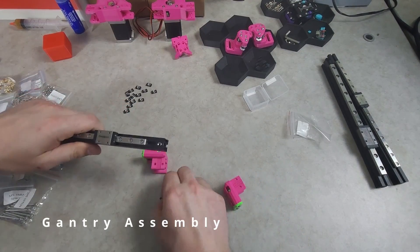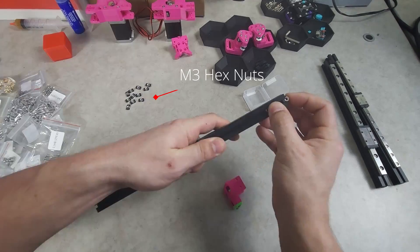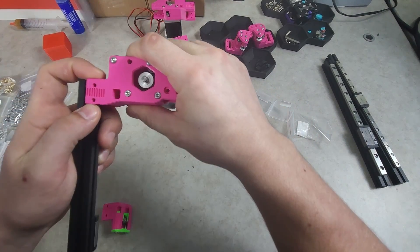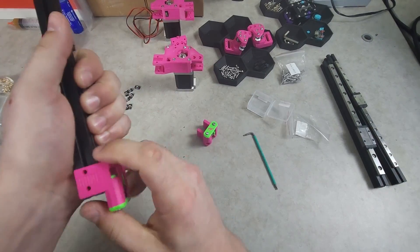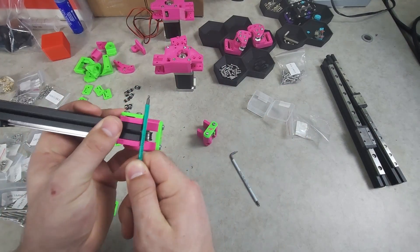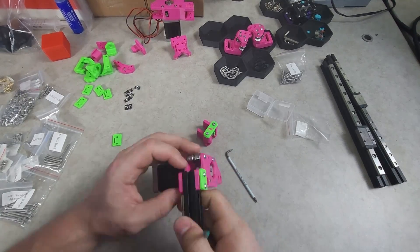Two top and two bottom M3 nuts are then inserted to each end of the Y extrusion. The extrusion can then be inserted into the respective front idlers and motor mounts, and secured with the belt clamps and M3x12 button heads. Make sure the extrusion is flush with the back side of the mount and/or idler when installing them.